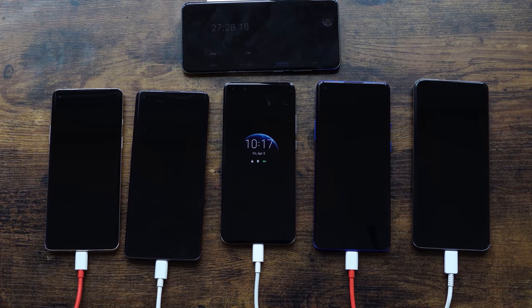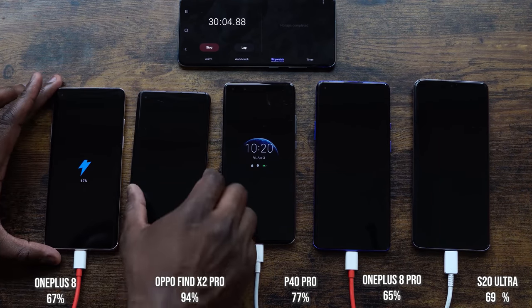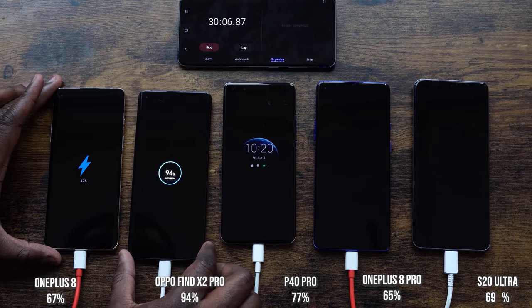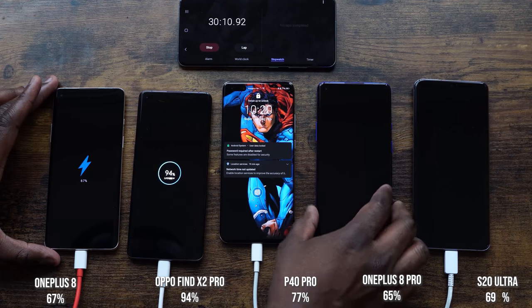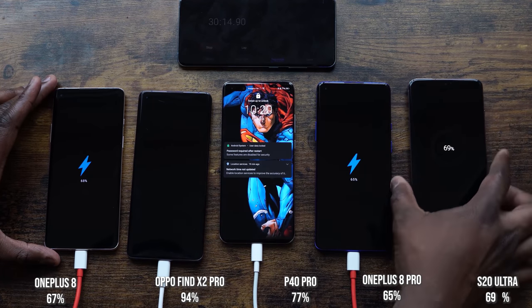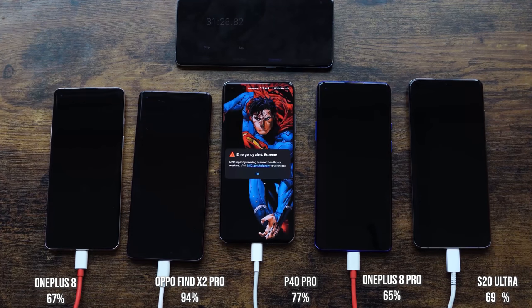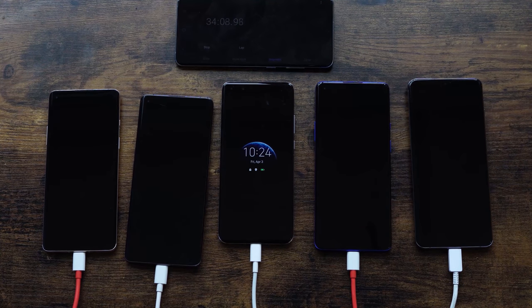At the 30-minute mark: the OnePlus 8 is at 67%, the Oppo is at 94%, the Huawei is at 77%, the OnePlus 8 Pro is at 65%, and the Galaxy S20 Ultra is at 69%. The Ultra is taking a slight lead over the OnePlus 8 Pro, which is interesting.